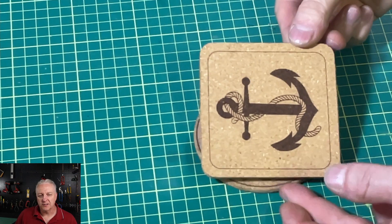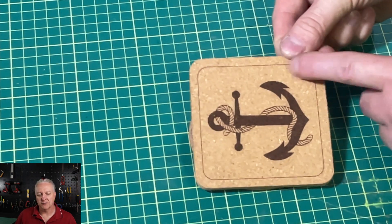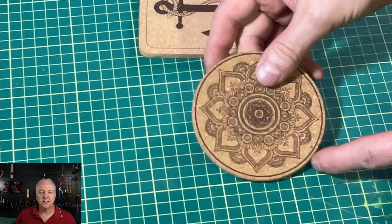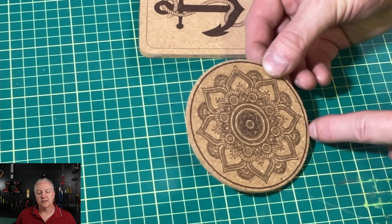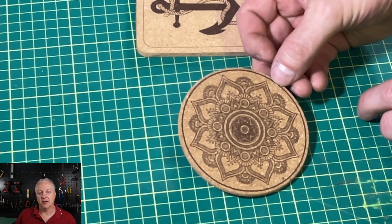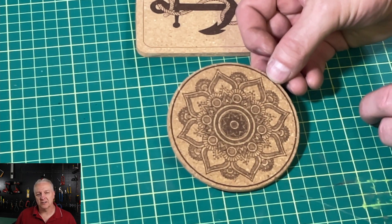Here are our finished coasters. Starting with the square one — I drew a perimeter box, a rounded rectangle, around the outside, and you can see it's lined up perfectly, it's square with the coaster every time. And also the round one — I drew a slightly larger, thicker line around the outside, placed it much closer to the edge just so you can see how accurate this is. And you can see it's right on the money as far as alignment.